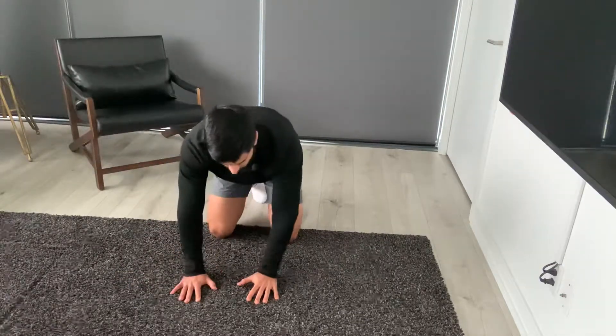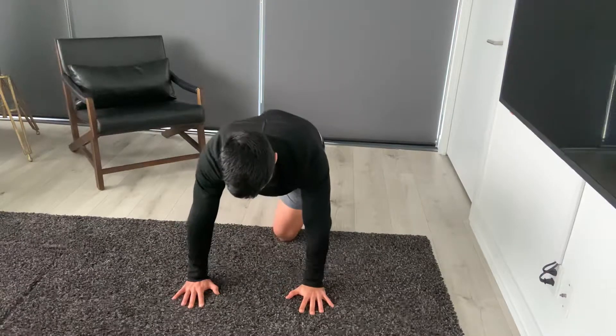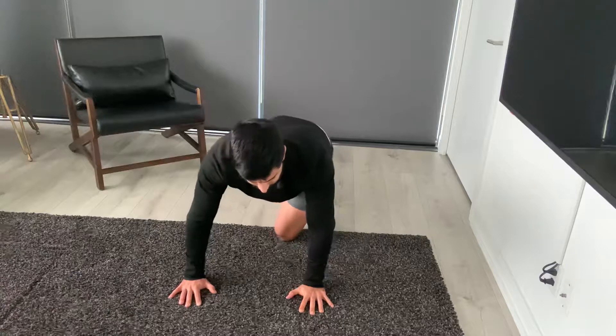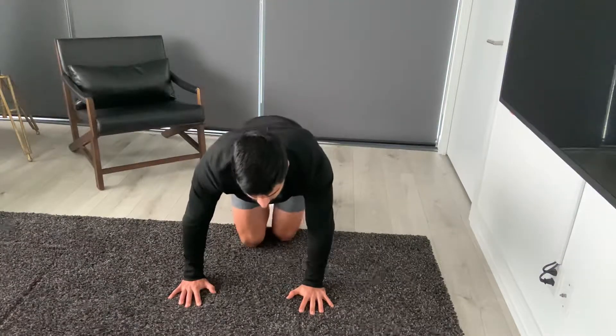From the front view, what that would look like — shifting the weight of my hip out to the side, I'm going to feel a stretch on that left side. So you're just going to do this for the number of reps and then switch to the other side.